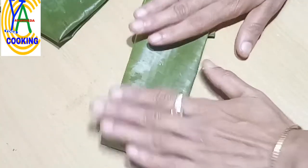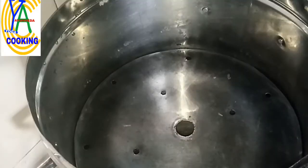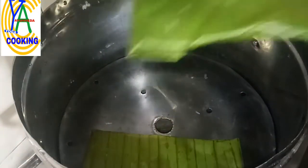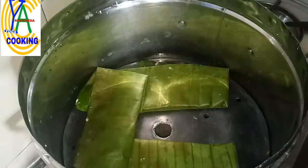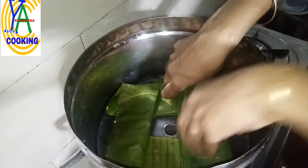At the same time, fill water in the steamer and put it on the stove. When the steam starts to come, arrange the dumplings alternately in the steamer so that there is enough space for the movement of steam. Arrange them like this and cook for 30 minutes.